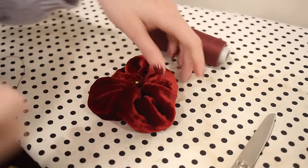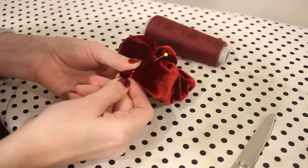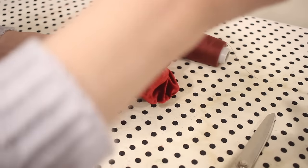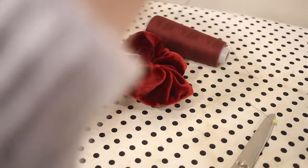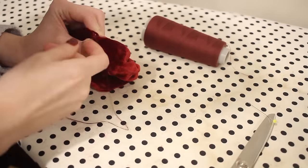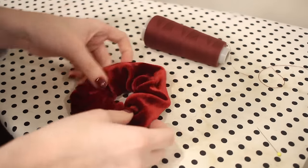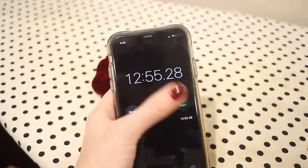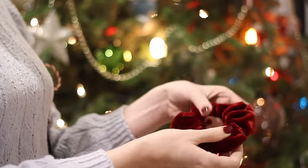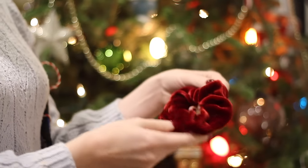Now all I need to do is sew together the ends of the scrunchie. I'm going to do this with hand stitching so that you don't see the stitches - I can sew in between the layers and then make sure to knot the thread really securely at the end, and this scrunchie is done. This project came in right around 13 minutes, and this is the type of thing that's really easy to assembly-line. I absolutely love the velvet fabric for the holiday season.